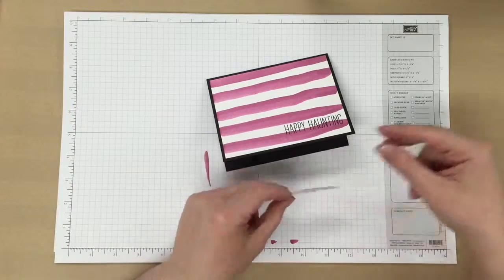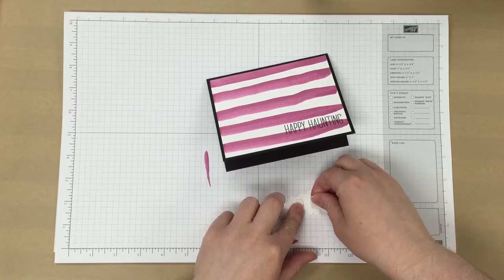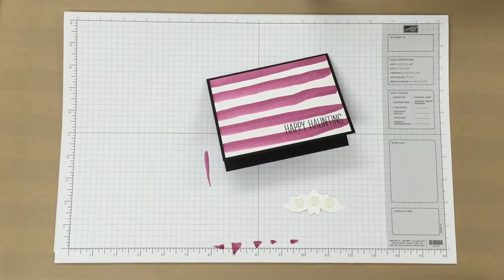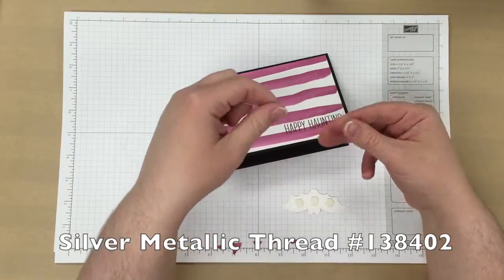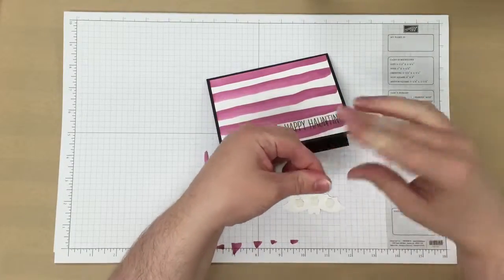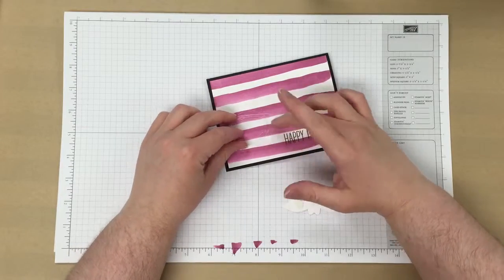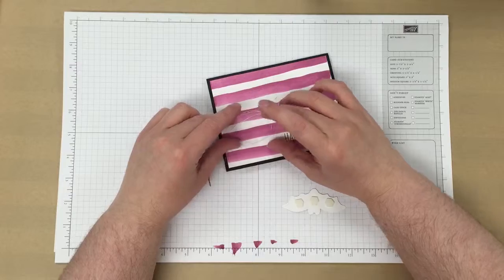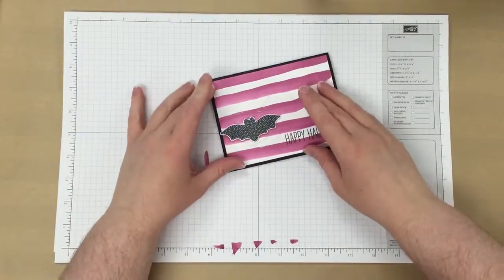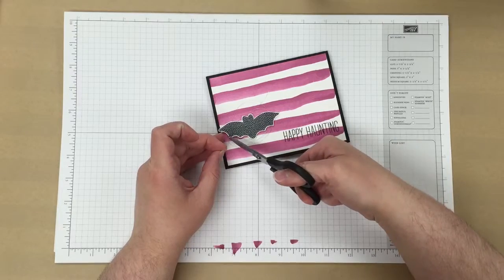Now I'm going to take the bat and add some dimensionals to the back of it. I've cut a piece of the silver thread, and I'm just going to run it around my fingers a few times — about 4 or 5 should be plenty. Then I will just kind of arrange it a little bit on my card and add the bat right over the top. I don't like the ends sticking out very much, so I'm just going to cut them off so that you can't see them.